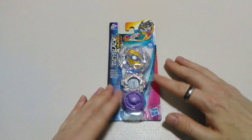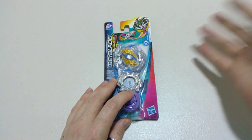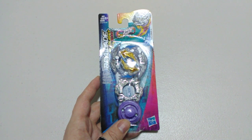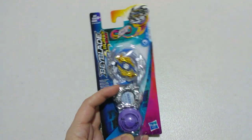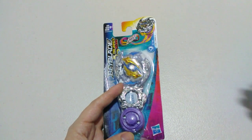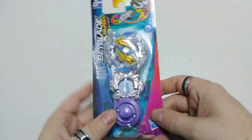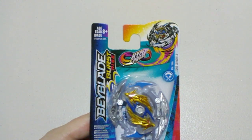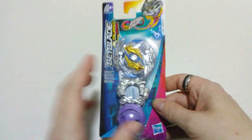Hi everyone, welcome back to another Beyblade Burst Rise unboxing. Today we are opening up Zone Luinor L5. This one's been a long time coming — just haven't been able to pick it up from my local shop, so ordered it online and it's here now. Let's quickly admire it while it's still sealed up and that nice graphic that Hasbro does on their packaging, with these Rise beys up in the top right there.